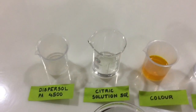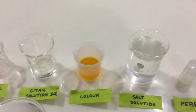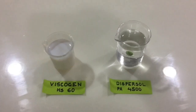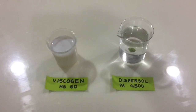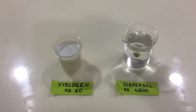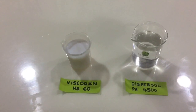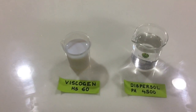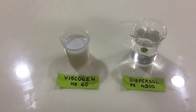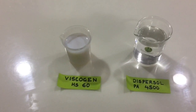Let me quickly explain the role of our specialty products — Viscogen HS-60 and Dispassol PA 4500. Viscogen HS-60 is a thickener used to make a thick and very clear transparent dishwasher gel. Dispassol PA 4500 is a dispersing agent — it efficiently cleans your utensils and glassware without leaving white spots on them.